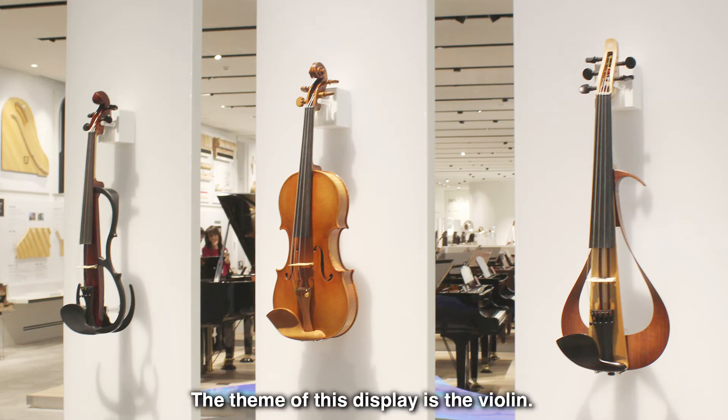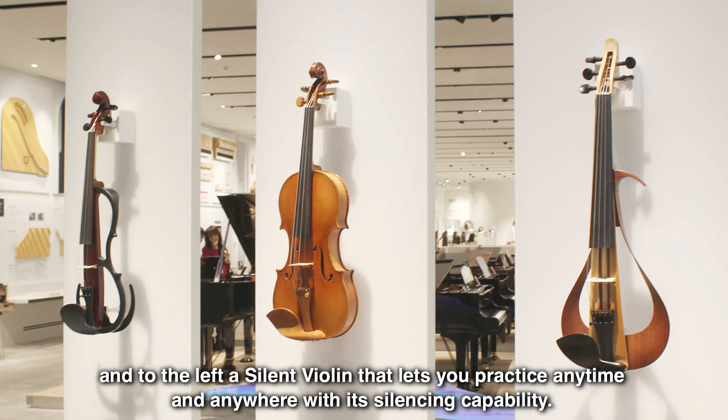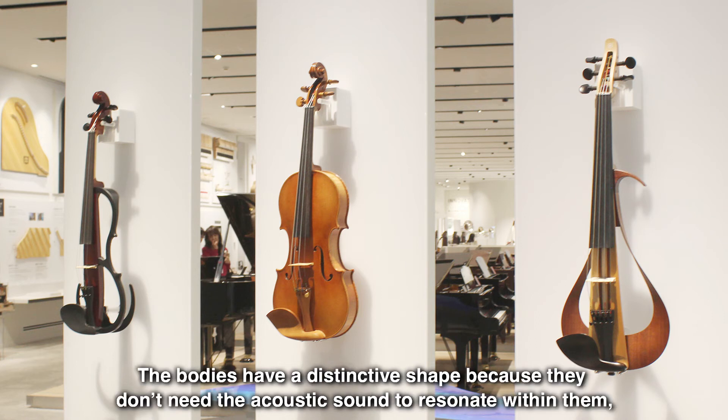The theme of this display is the violin. In the center is a traditional violin. To the right, an electric violin for performing on stage. And to the left, a silent violin that lets you practice anytime and anywhere with its silencing capability. Electric and silent violins turn the vibration of the strings into electric signals, with the amplified sound produced by headphones or speakers. The bodies have a distinctive shape because they don't need the acoustic sound to resonate within them.